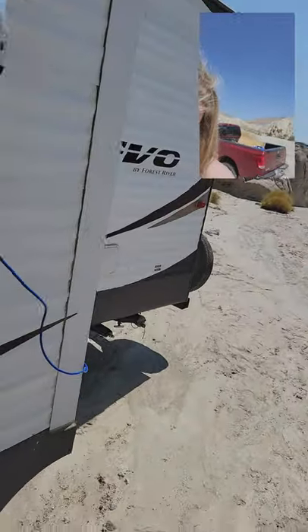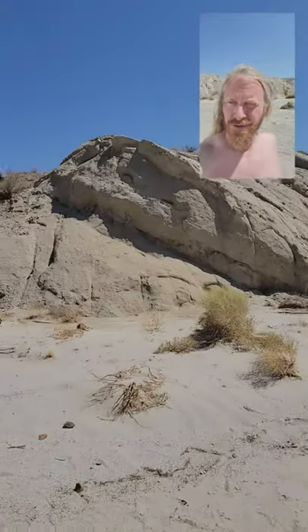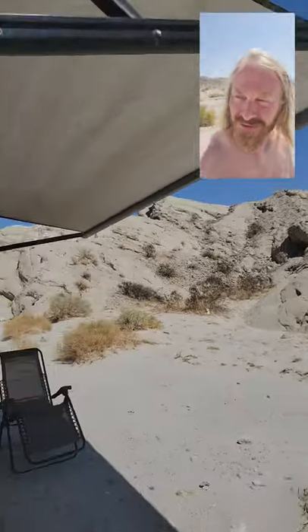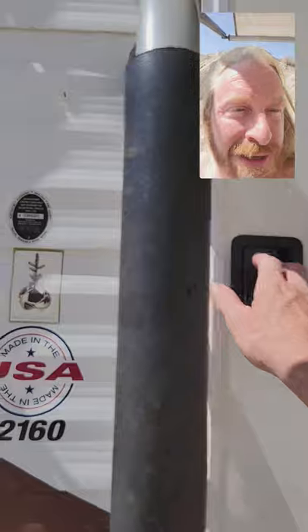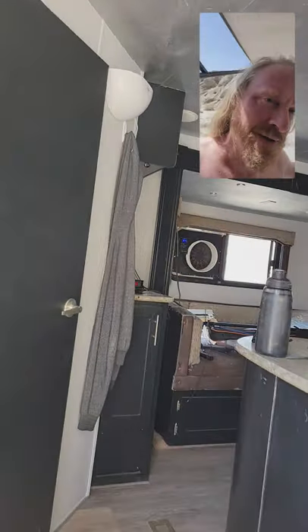Let's go inside and see what it's like inside the trailer. This is running just off of solar power, a 12-volt battery.